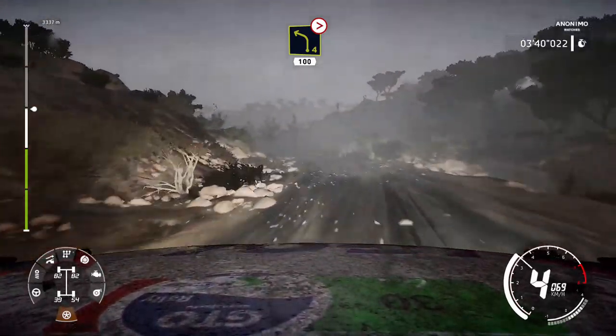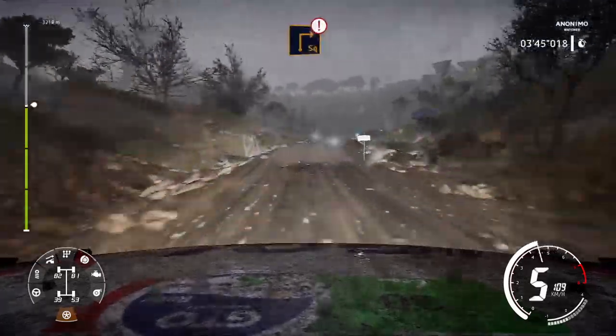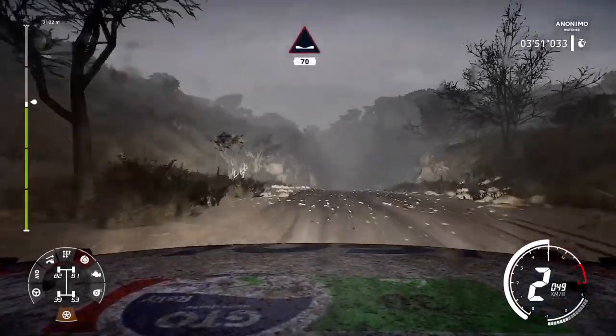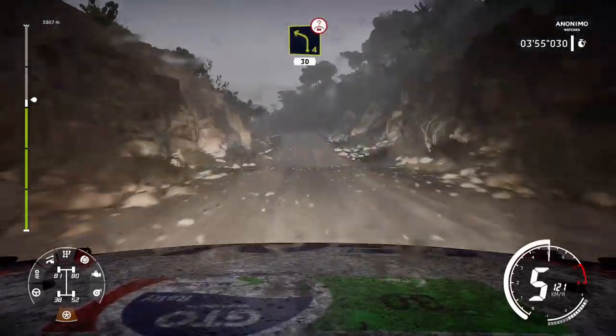And right 5, bumpy, into left 4, cut, long, keep in. 100. And caution, brake, square right, cut.